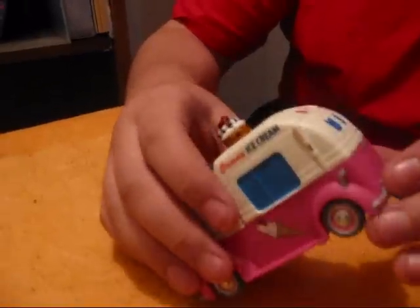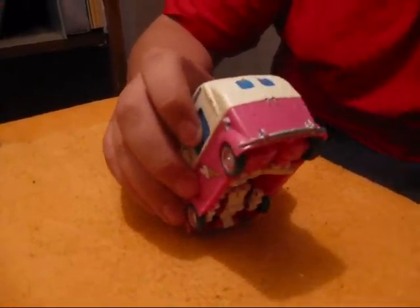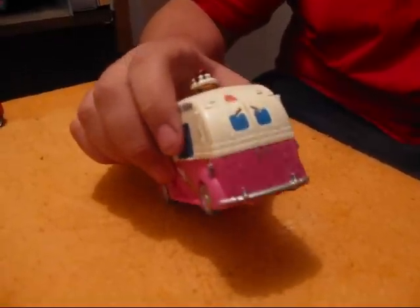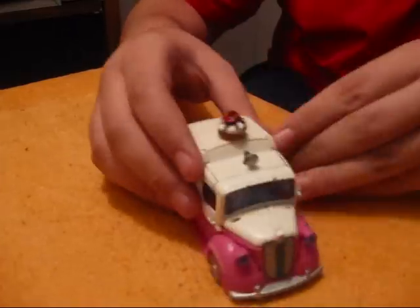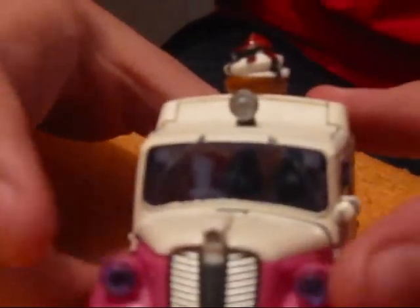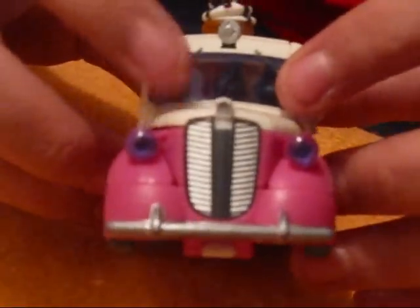In the movie, on the back it said 'suck my popsicle' right here, but they took it off because it's going to be a kid's toy, and kids are going to be a little freaked out by that. And here are the eyes of the truck — it looks kind of strange with these.